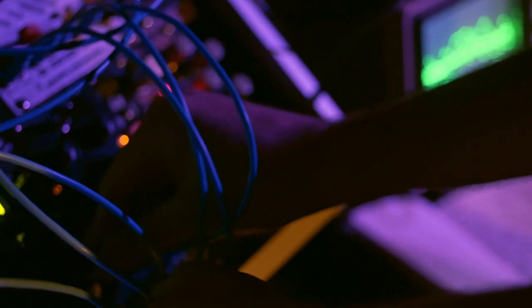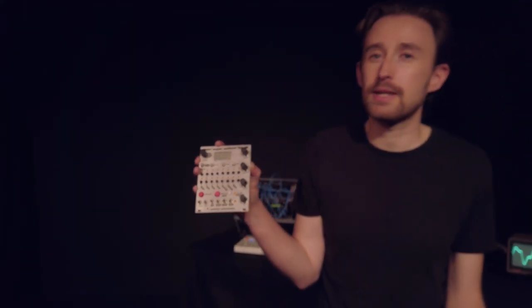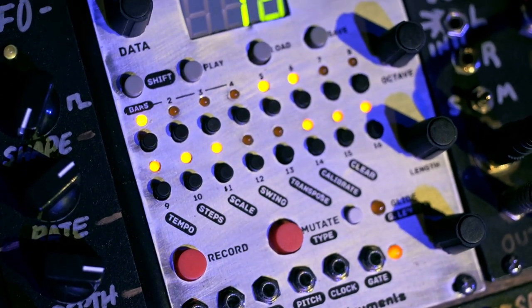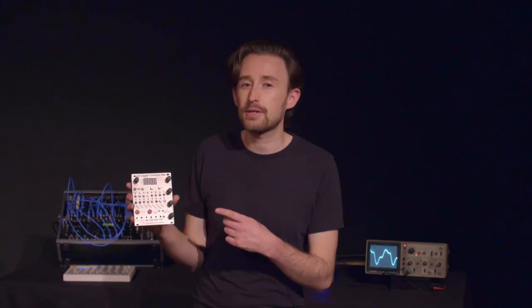All this is achieved through a simple but powerful interface that has individually selectable and editable steps, and has one knob per function access to pitch, octave, gate duration, and auxiliary control voltage parameters.